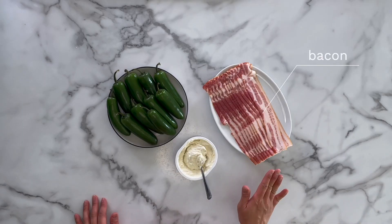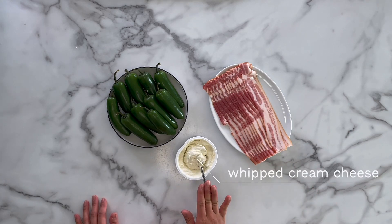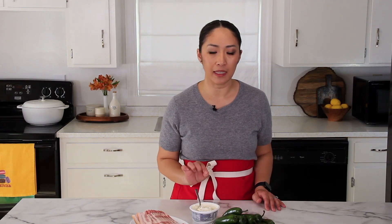For this recipe, you will need thin cut bacon, whipped cream cheese — I'll talk about that a little bit later — and jalapeños.